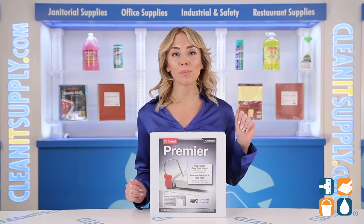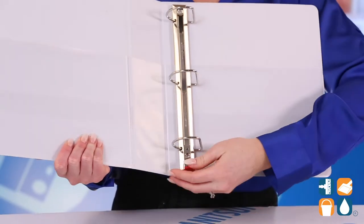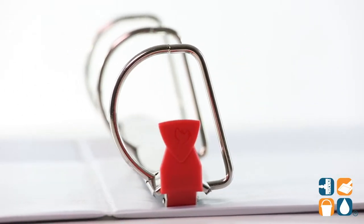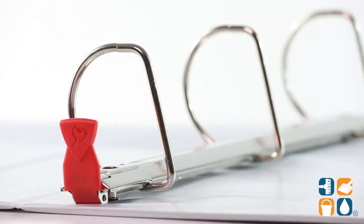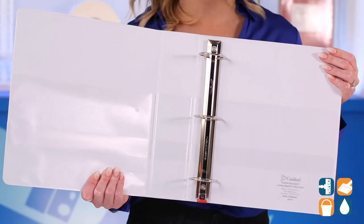It's time to bump up your binder game with Cardinal. The One-Touch Easy Open Rings open, close, and lock with one simple motion. The Slant D Rings hold 25% more than conventional round ring binders, and this binder holds a whopping 565 sheets.